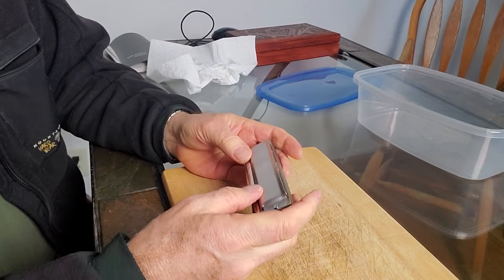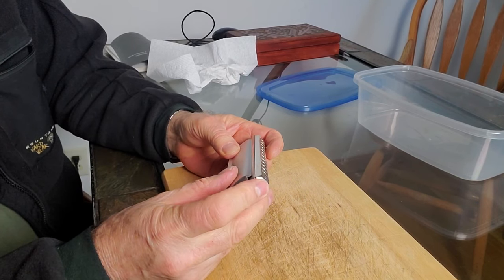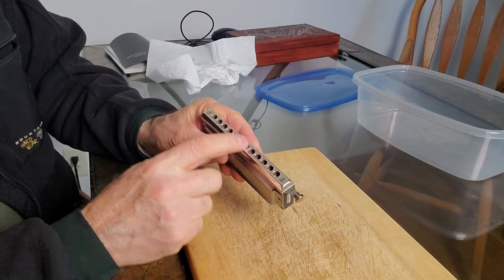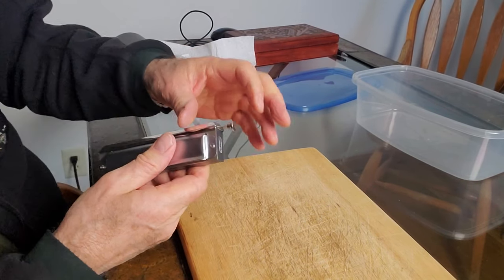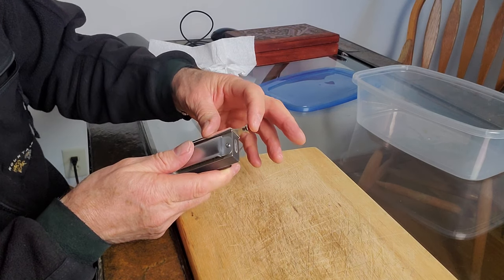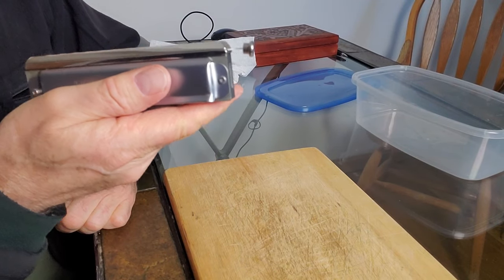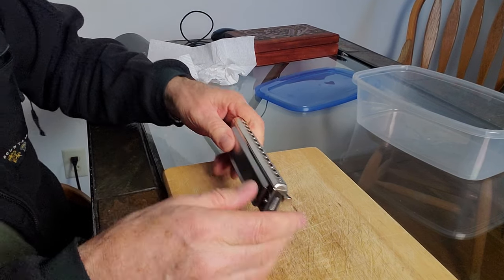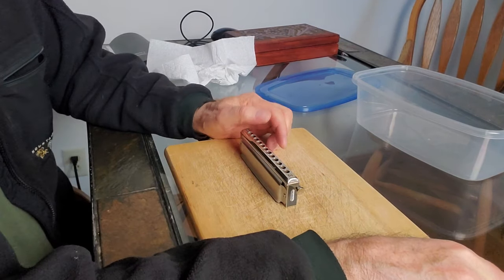The harmonica has covers, a comb, a slide with a button, and a mouthpiece. I can tell right now on this particular harp that the slide is bent — the button is bent down, it got an impact somewhere along the line. But we're not doing inspection here; we're actually taking it apart.